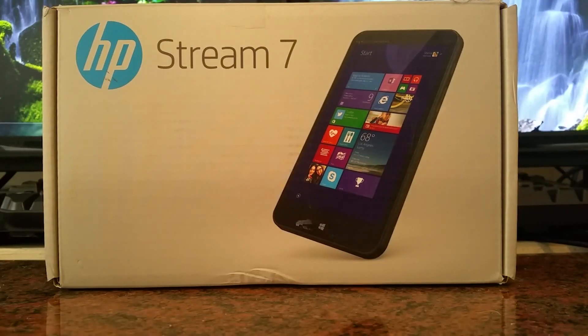Hey guys, I want to show you a new tablet that I just got. I got this off eBay — it was only $45, but I know the MSRP on this is actually very, very low. It's an HP tablet product called the Stream 7.